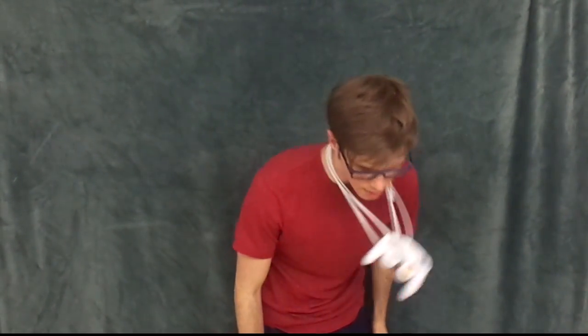It stays on really tight. I can shake it around like this, and it maybe gets a little loose, but it'll never come off just that easy.